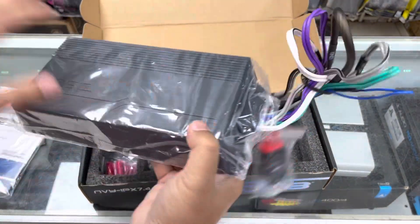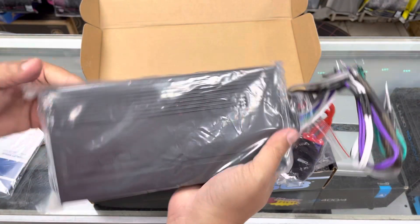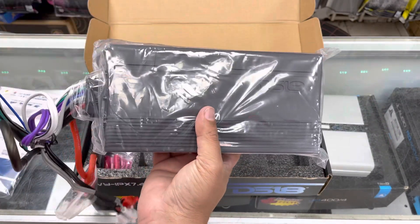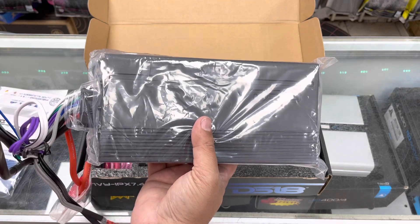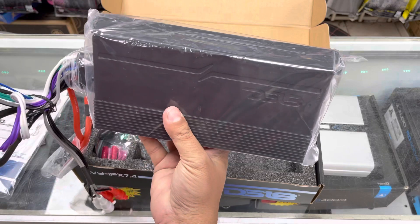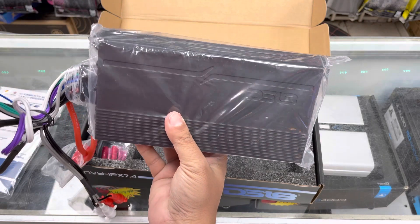The amplifier is completely sealed and it comes with an IP7 rating. So that means it is submersible in salty water for 30 minutes up to 10 meters.